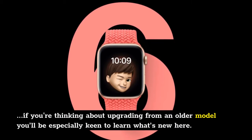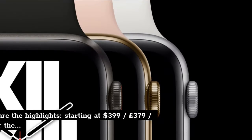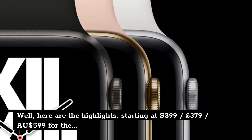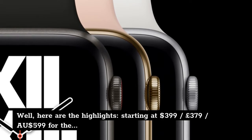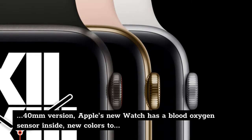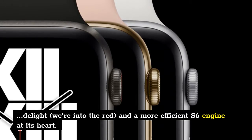If you're thinking about upgrading from an older model, you'll be especially keen to learn what's new here. Starting at $399, £379, $599 Australian dollars for the 40mm version, Apple's new watch has a blood oxygen sensor inside, new colors to delight — we're into the red — and a more efficient S6 engine at its heart.